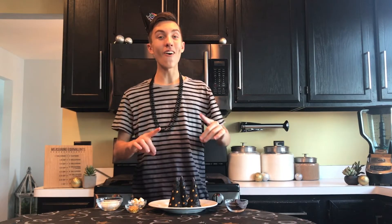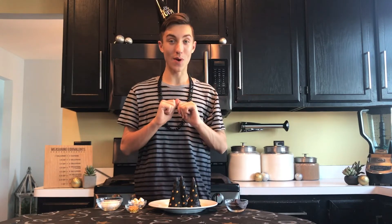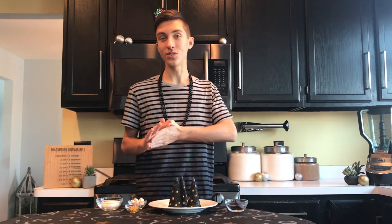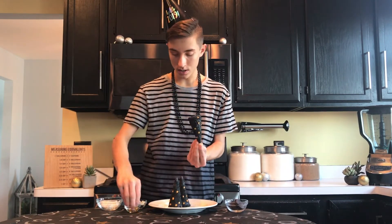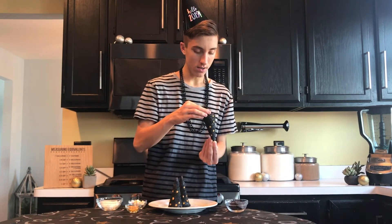Our party hats are all ready to be assembled — we are going to fill them with all of our fun surprises. I've got some gold marshmallows that we just painted, some more gold sequins, some shredded coconut, and then over here I have halves of the Oreo cookies which we are going to put on the bottom of the hat to seal it up. Simply fill up the ice cream cone with all of your surprises and then attach the Oreo to the bottom.